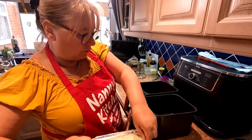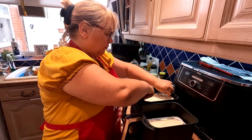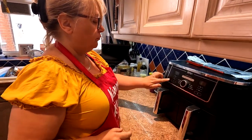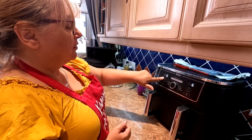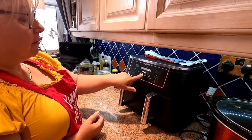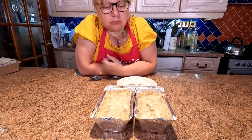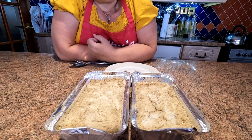So we've never done these in the air fryer before, folks. We're unsure of the time, so our experiment means you can learn from what we're doing. It's 180 degrees for 12 minutes - we're going to try it. She's matched them both up together; you can do that in the Ninja AF400, and we'll see how that goes.